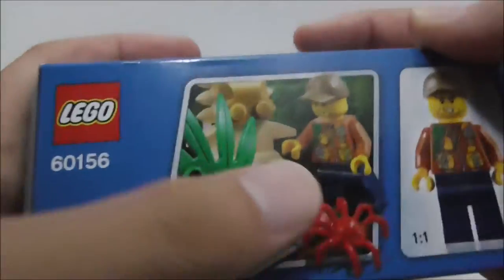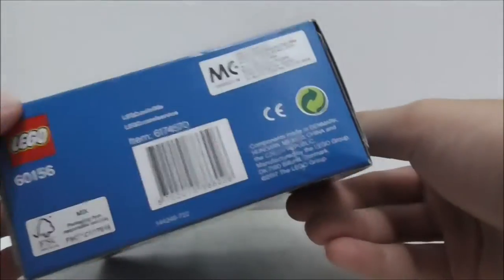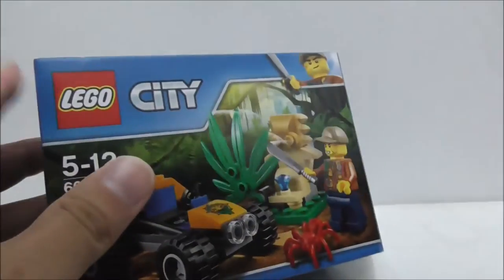It comes with this figure right here. This is the side — nothing too special really — and this is the bottom. This is the back, which just shows you some scenery. But that's it for the box.